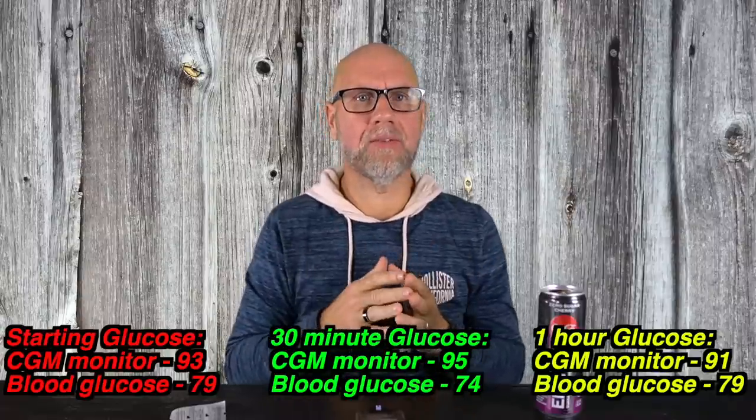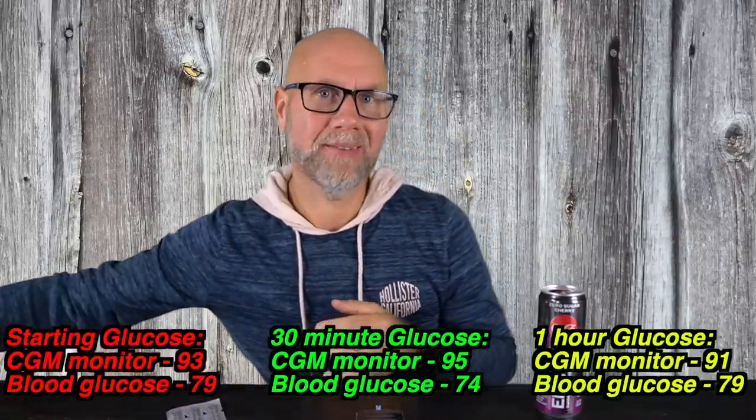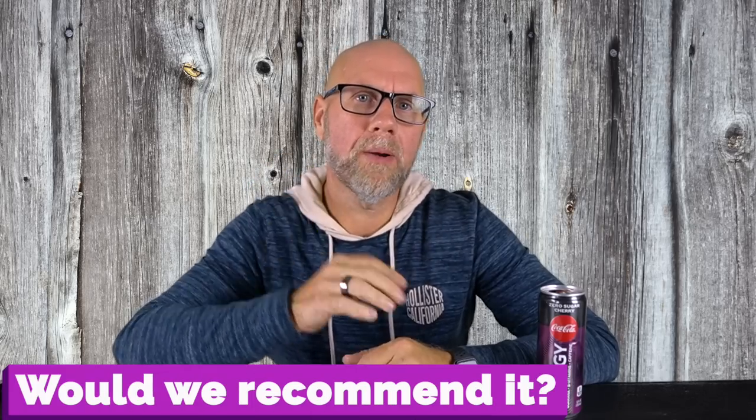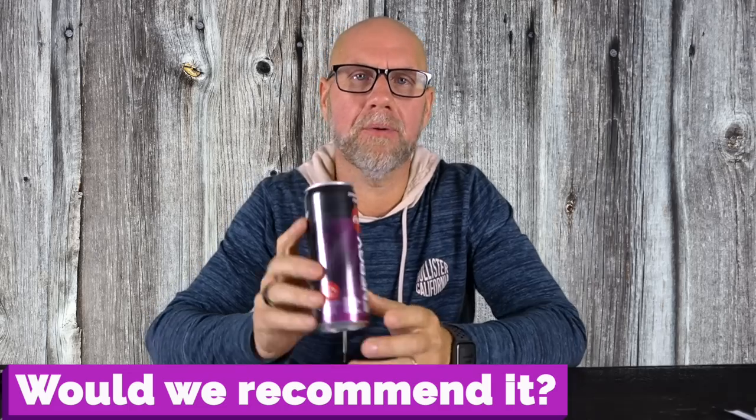So let's do number five of the five things review — would we recommend it? Honestly, I don't think I would recommend the Coke zero sugar energy drink. And obviously not because of the glucose test, because there was no rise in glucose — if anything, we had a slight drop. That drop could be a lot of different things: it could be the fact that I'm fasted at two o'clock in the afternoon, or it could be a little bit of the cephalic insulin response because my body thought it was getting something really sweet and released some insulin to counteract that.